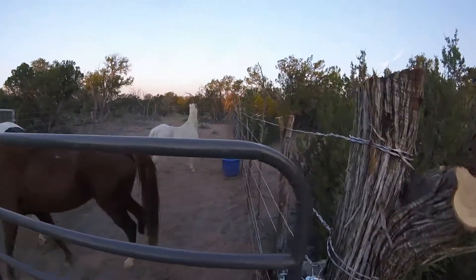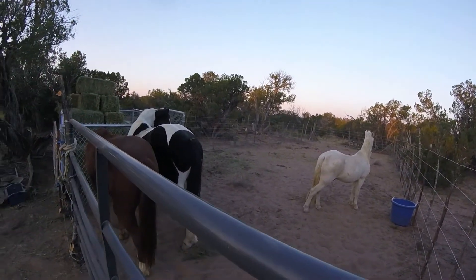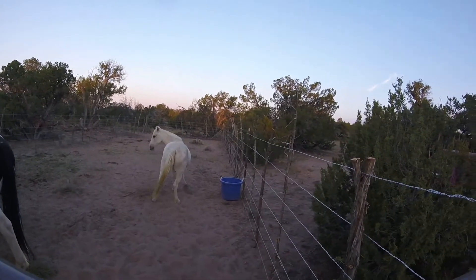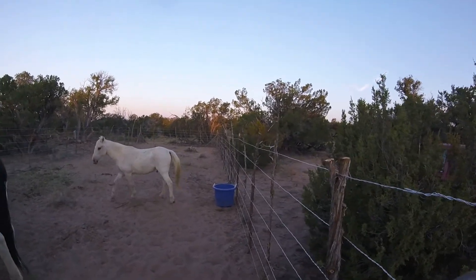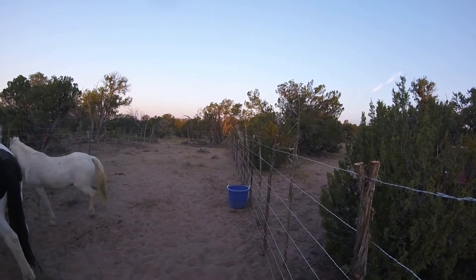Morning friends and neighbors. The kids worked pretty hard on this little pen. This is what we call a stay pin — it's got stays in it. We used metal T-posts and smooth twisted wire. The kid put the majority of it up.